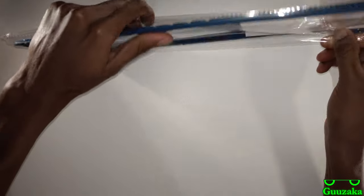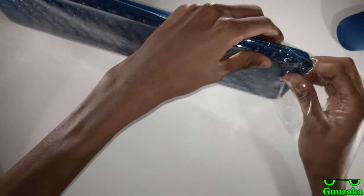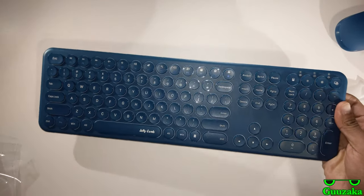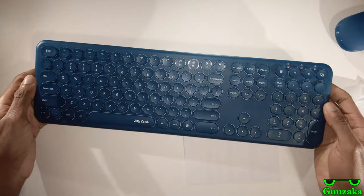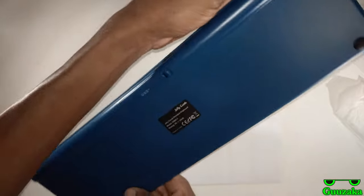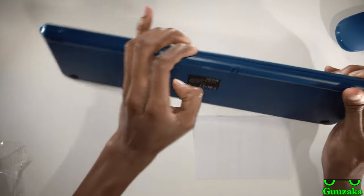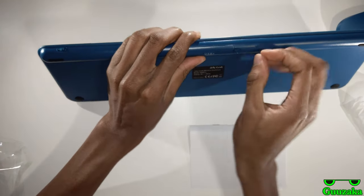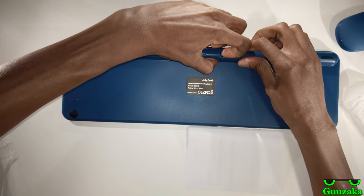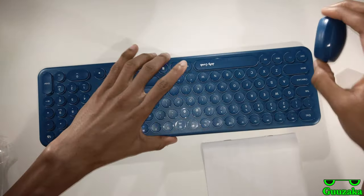Now let's open these. I should open the mouse — no, no, we're going to look at the keyboard first. My computer just went to sleep. Okay, so it says that the USB is right in here. Let's see if I can get in there — it's going to be a bit difficult. Am I pulling it wrong? I don't know. You know what, we'll just go inside the mouse for now.